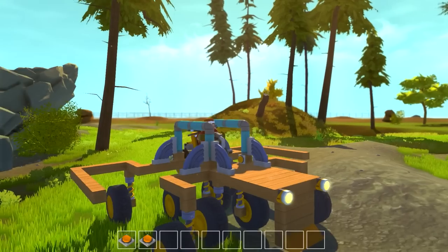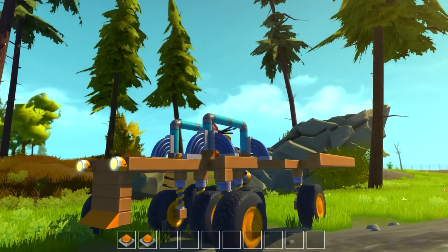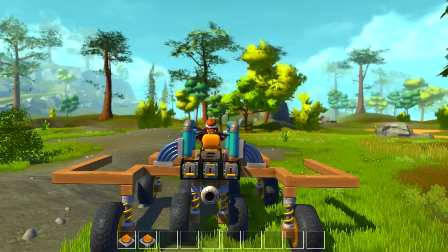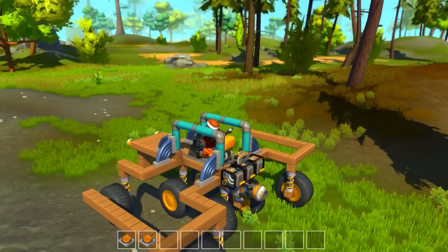I started off with small wheels and moved up to the big ones. Got some nice headlights there, a little Mad Max ramp thing in the front. The purpose of this vehicle is twofold: one, to help me get up big steep hills, which it does quite well with the thruster, and two, to flip itself over if it gets flipped over.